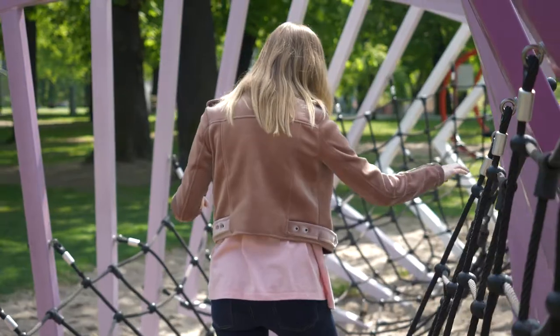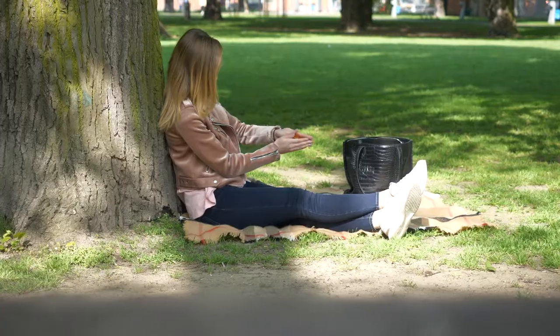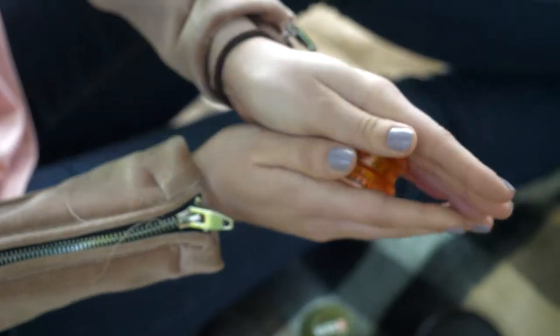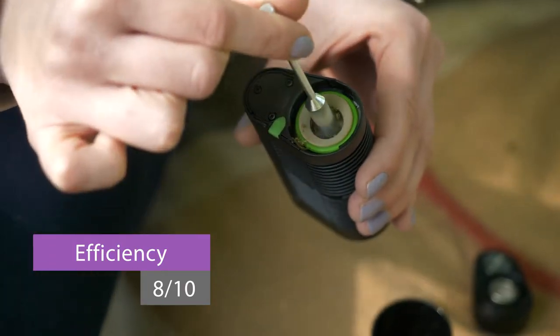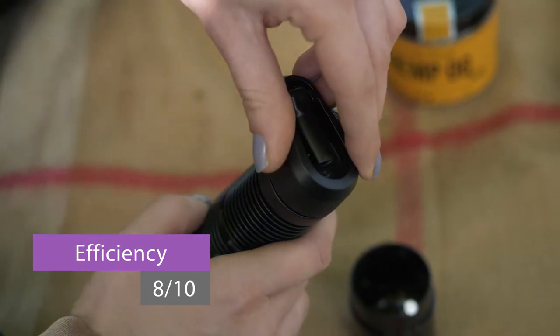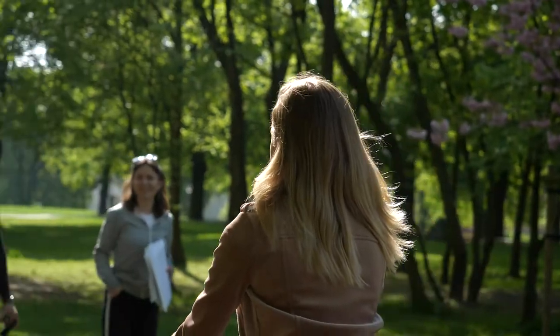Overall vapor quality and potency is very good — not as good as the Crafty, but still above average. The size of the chamber is rather on the smaller side. It holds roughly 0.15 grams of ground herb, so it is pretty herb-conserving since the vapor is strong, and one full chamber is enough for a solo session, so the Vivant Alternate is very efficient in general.